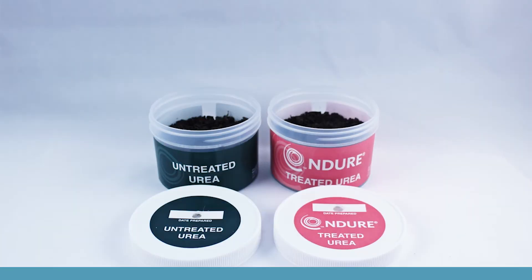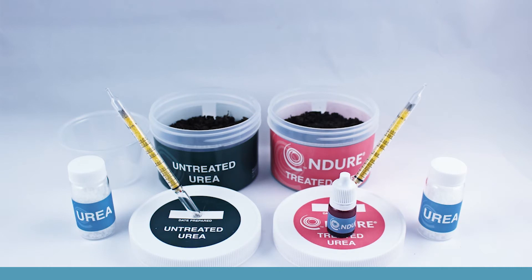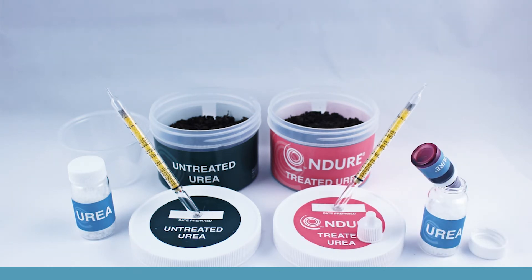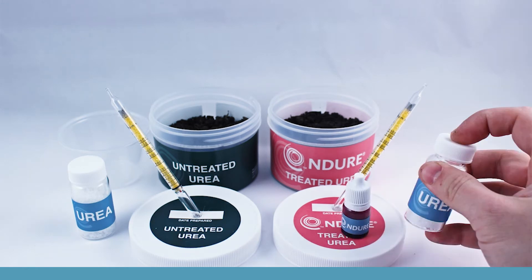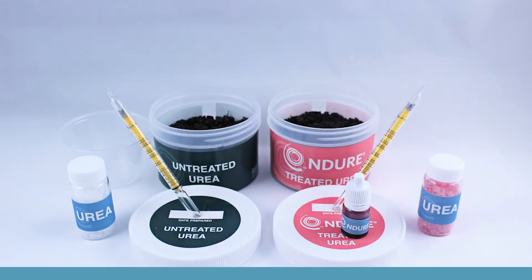The Indur Test Kit is going to help us visualize how Indur works to reduce nitrogen loss. We'll use fresh soil, urea treated with and without Indur, and dragger tubes. The dragger tubes help us visualize how much ammonia loss is occurring on the soil surface by absorbing ammonia and turning blue.